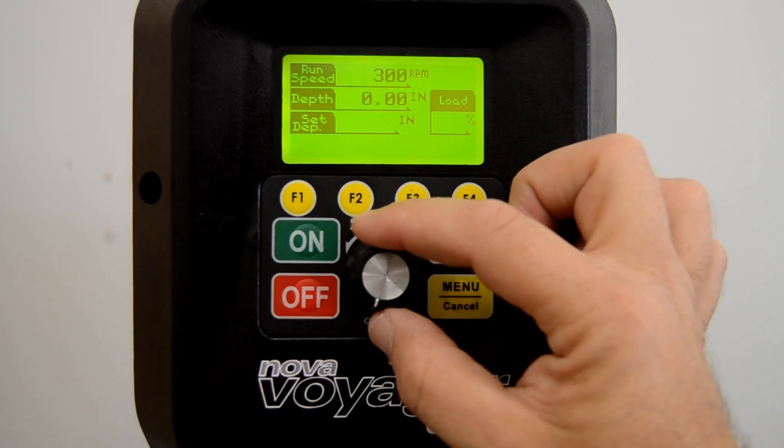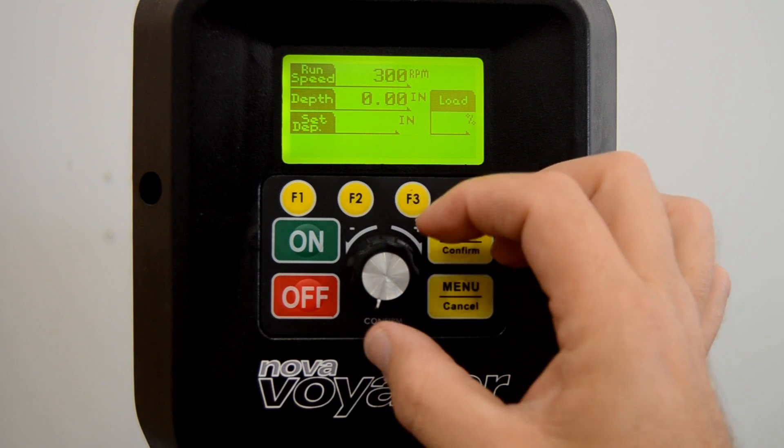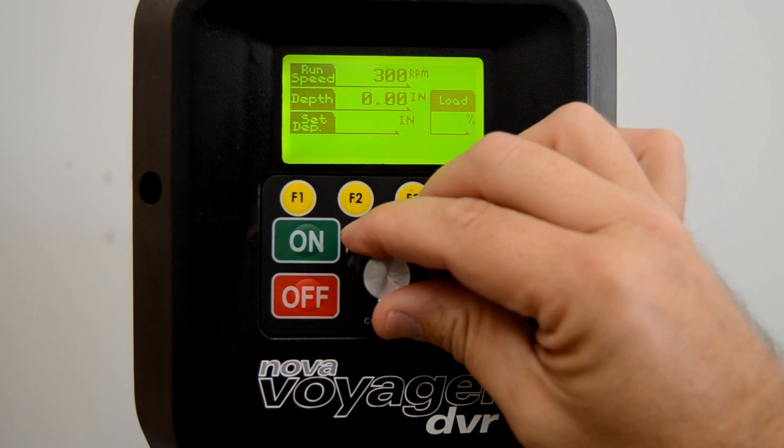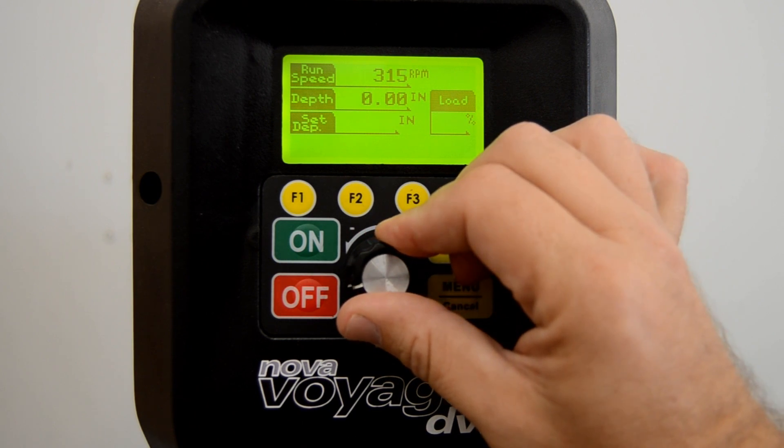While simply turning the speed dial adjusts the RPM in increments of 50, pressing the dial in and holding it while you turn it lets you adjust by increments of 5 RPM.